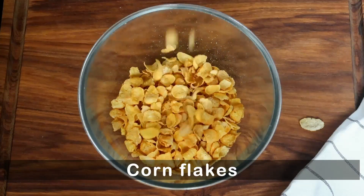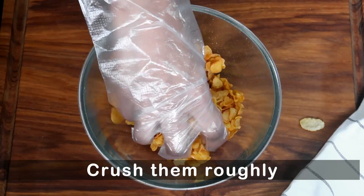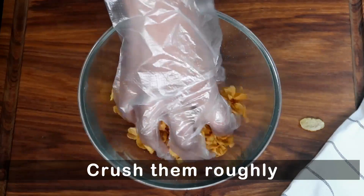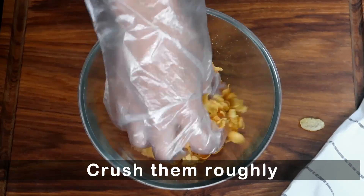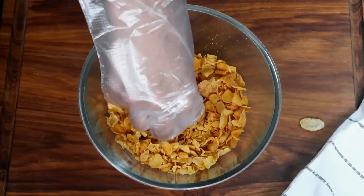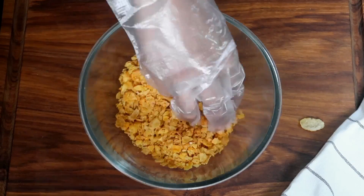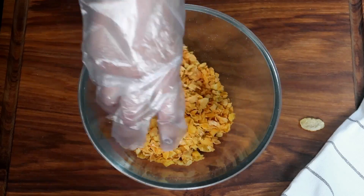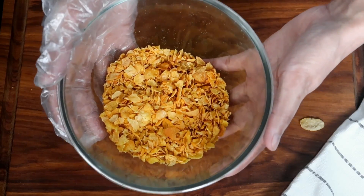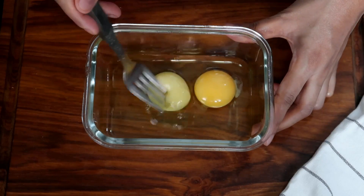We will get the chicken ready for frying and I will score the chicken. You can easily make cross cuts on the sides of the chicken.